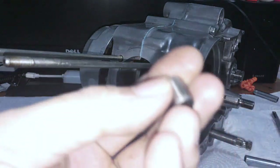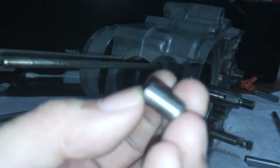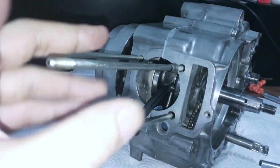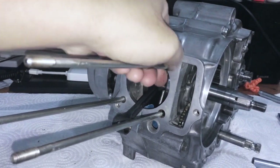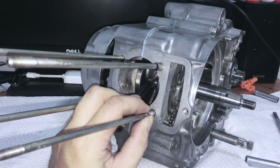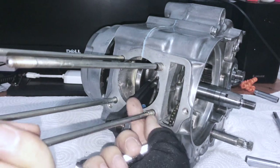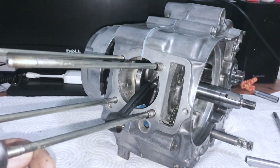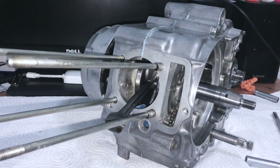Next you're going to put in these locating dowels. They go in here and here. All you have to do is slide them over the end, down like this, and feed them into the holes. They might take a little bit of encouragement - you need to encourage them in there by tapping.